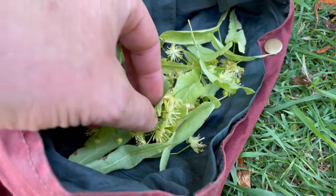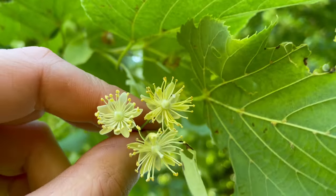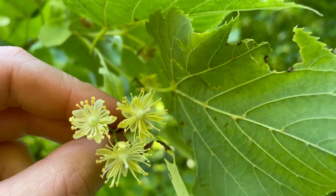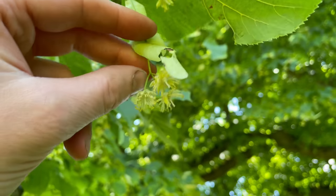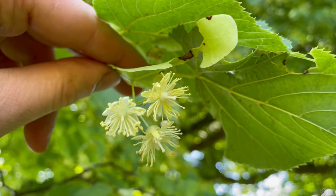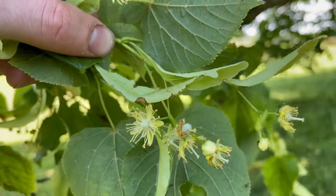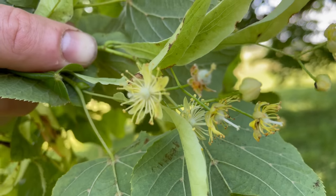Linden tea has a nice delicate sweet flavour. Linden flowers are a yellowish green colour, they have five petals and five sepals and they hang in clusters of usually around three or four flowers per cluster, and each cluster has one wing or bract. They've got a nice sweet smell — when you walk past a lime tree when it's in bloom you get a nice sweet honey-like smell from them.